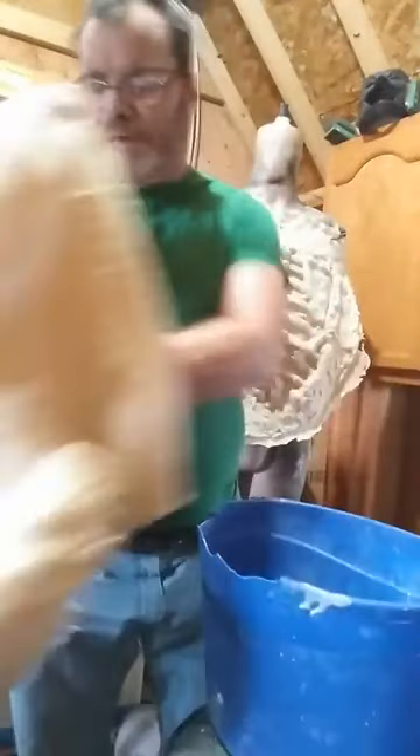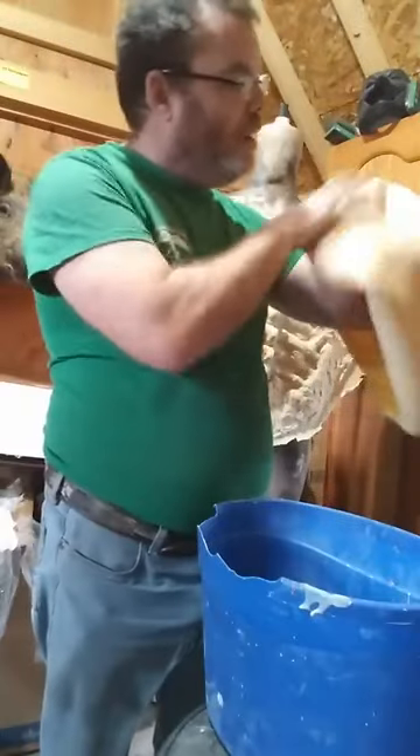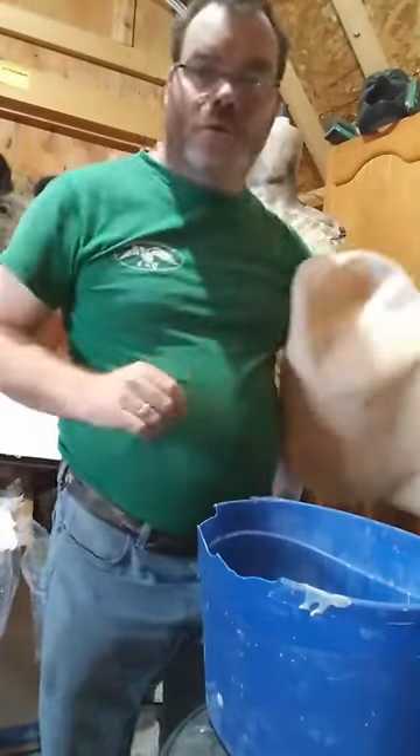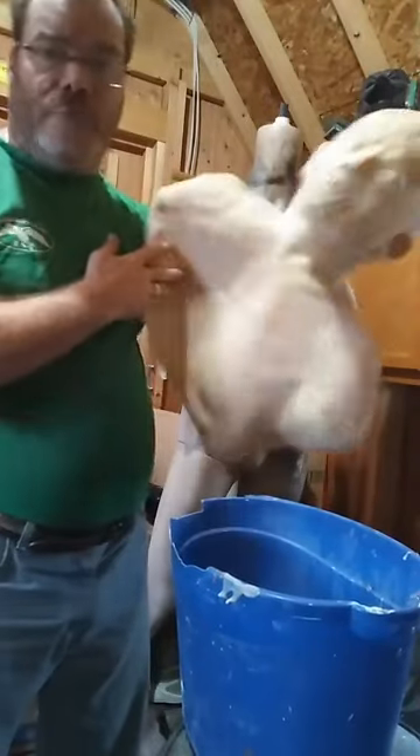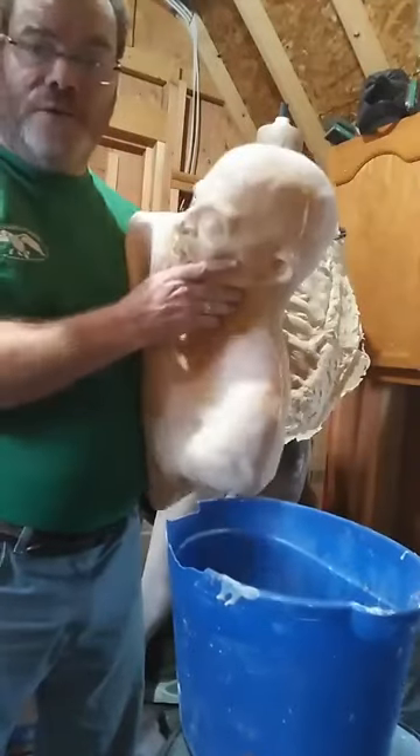Y'all know that I got this master, and I am now going to start the process of foam filling this. Since I did not mold this, and I did not make this, and it's just a blank, I have to improvise with a bucket.